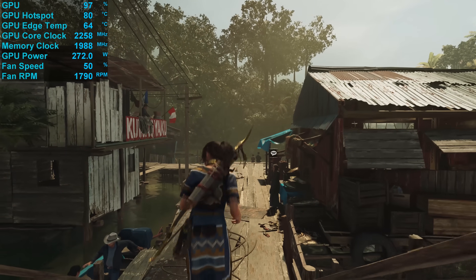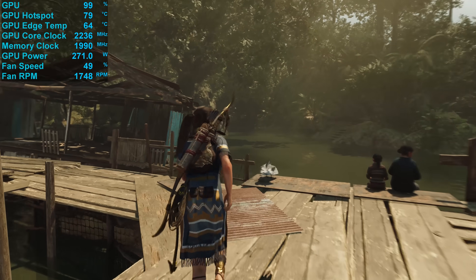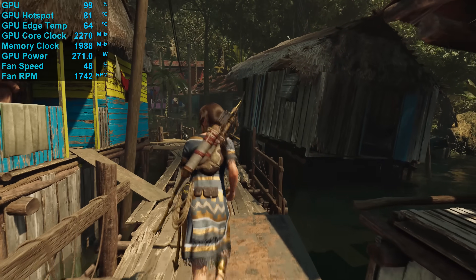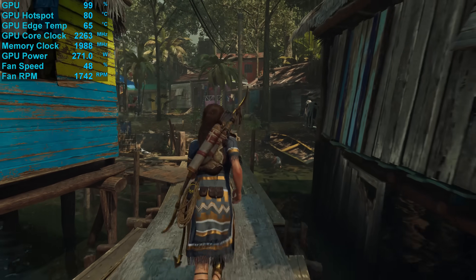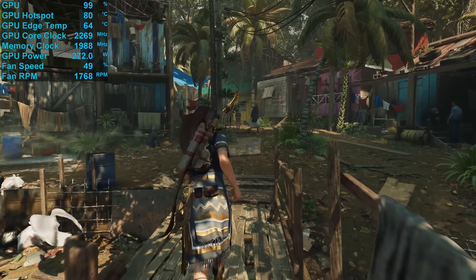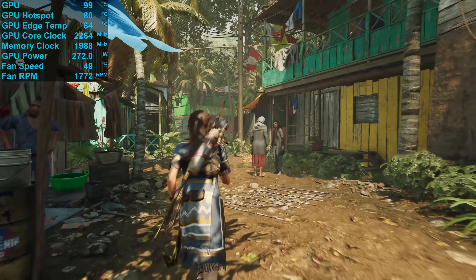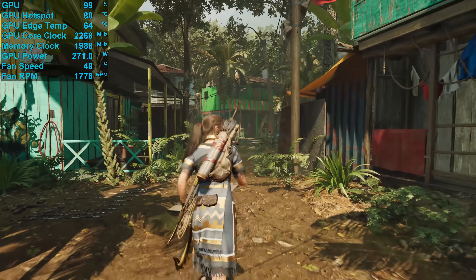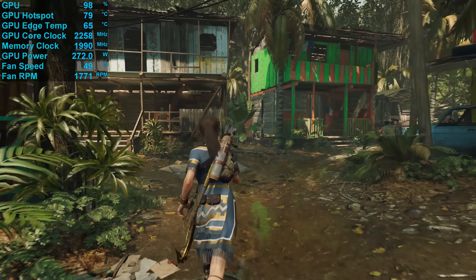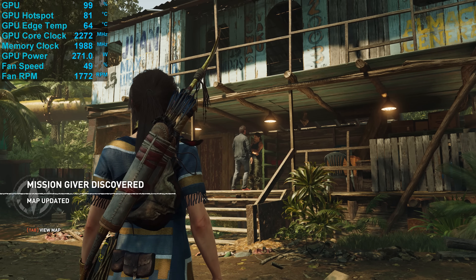For testing, I'm using Shadow of the Tomb Raider and reporting the temperature after 30 minutes of gameplay. This saw the TUF Gaming peak at 82 degrees for the hotspot and just 65 degrees for the edge temperature in a 21-degree room inside the Corsair 500D, fully populated with fans — a massive 10-degree drop in temperature compared to the AMD reference model. In order to maintain this temperature, the fans spun at up to 1,850 RPM, and while that is a reasonably high fan speed, the card was surprisingly quiet, generating just 41 decibels of noise.